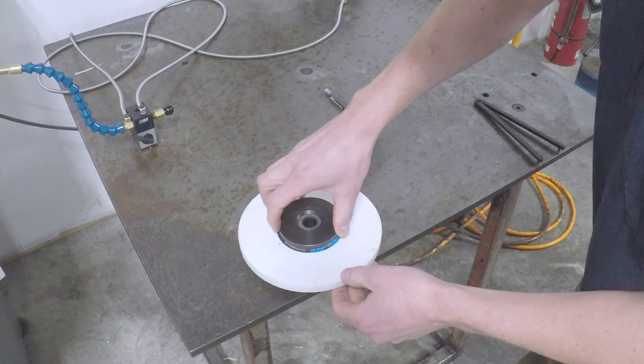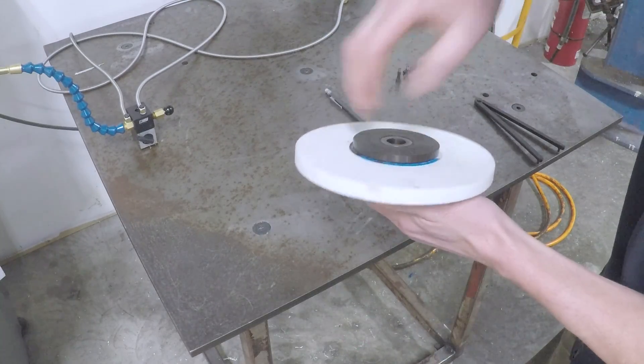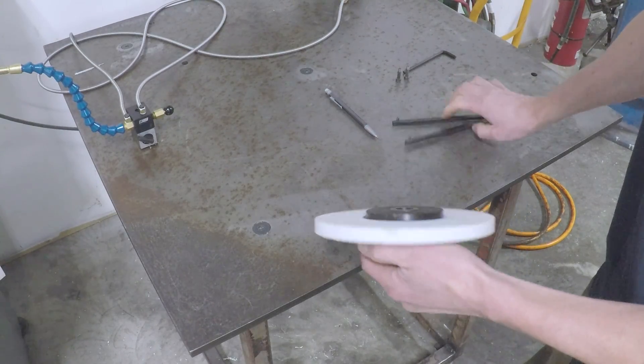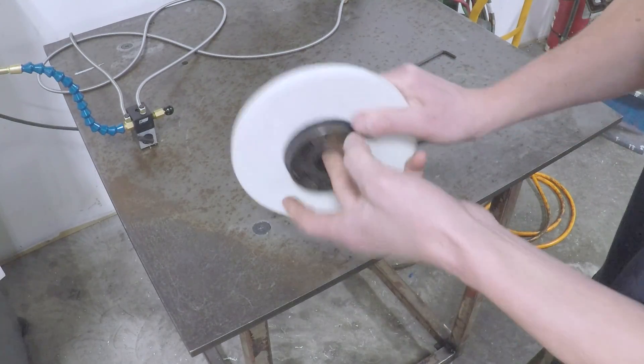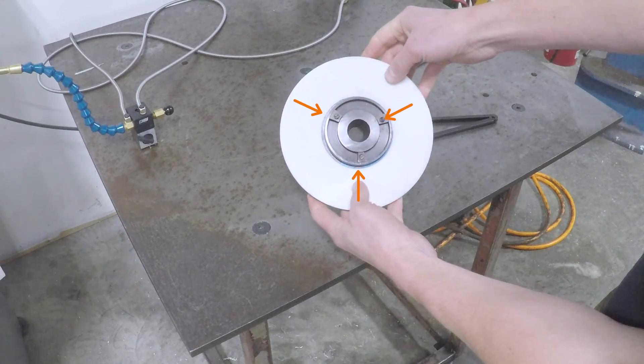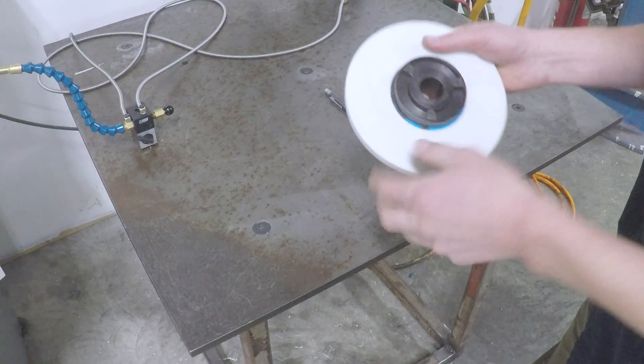Threading it onto the arbor is a left-hand thread. That's not uncommon in the surface grinding world. You don't want to go too tight because you could actually crack or crush the wheel, but you need to go tighter than the force you're going to use to put this on the grinding wheel. It's got these three metal lugs — those are going to be the key to how we balance this system.